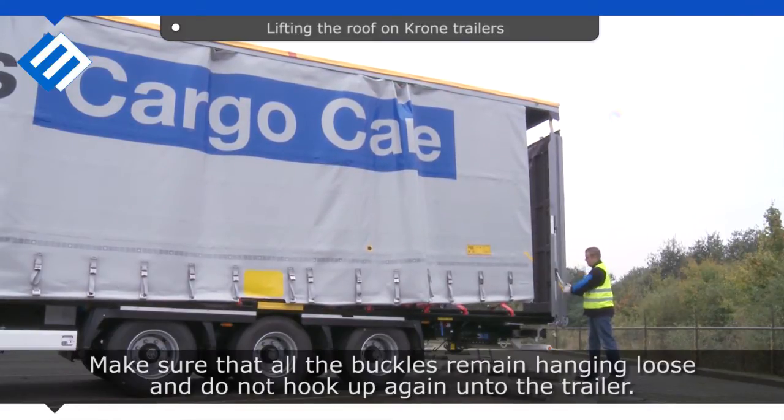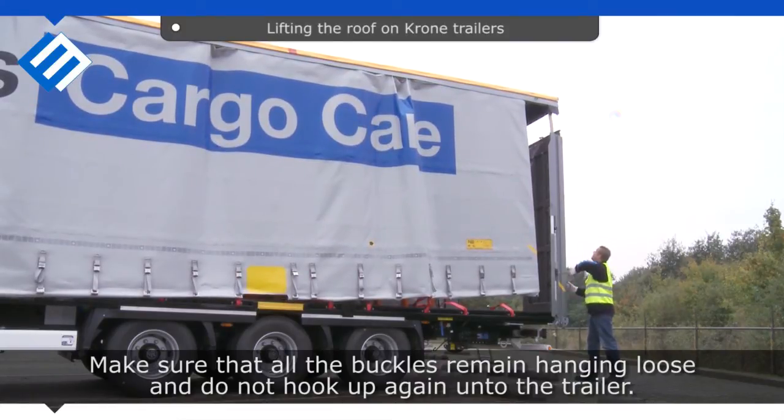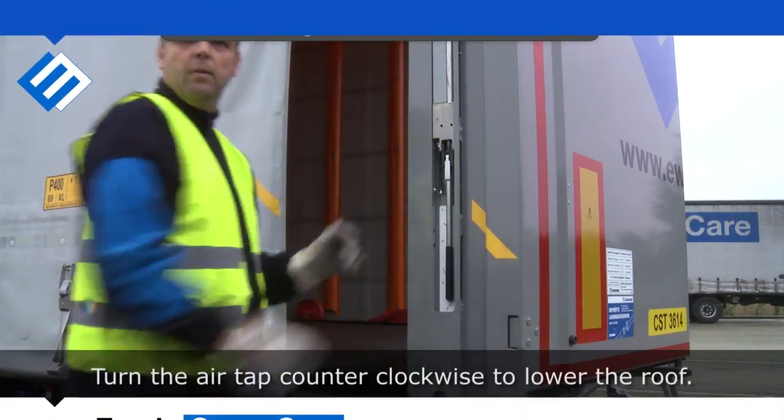Make sure that all the buckles remain hanging loose and do not hook up again onto the trailer. Turn the air tab counter-clockwise to lower the roof.